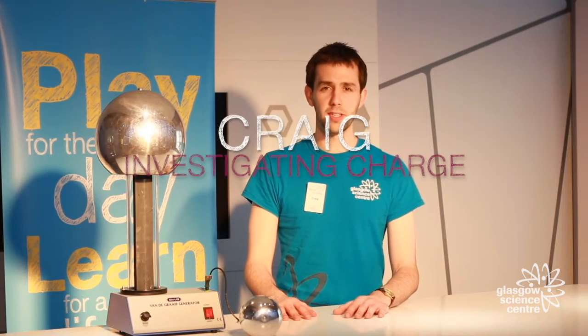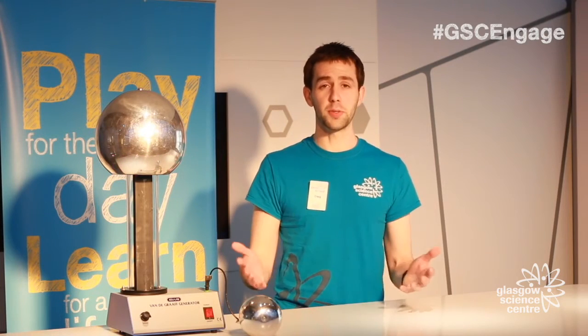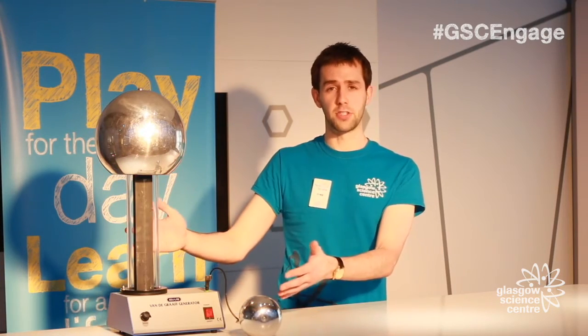Hello and welcome to the Live Lab of Glasgow Science Centre. My name is Craig and today we're going to talk about charge. Now to help us do this, we have our Van de Graaff generator, but before we tell you how that works, we're going to have to talk about atoms.